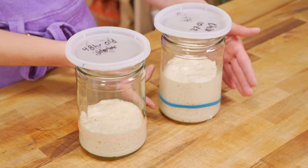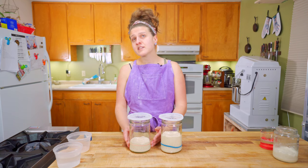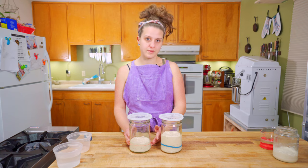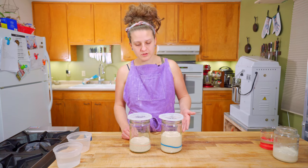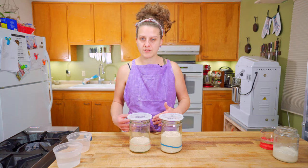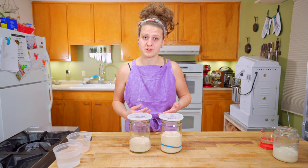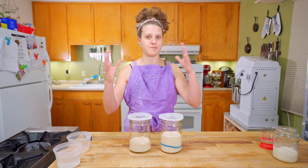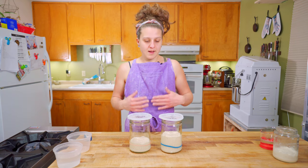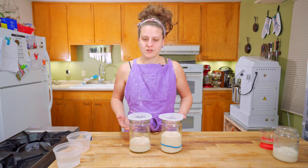So the gist of it is: get familiar with your starter and the rise and fall. Feed it really frequently. I would say feed it at least every 12 hours for the three days leading up to baking — say 7 a.m. and 7 p.m. Some people feed their starters every six hours the few days leading up to baking, and those are just climbing out of the bucket and do a beautiful job making big open loaves. But you do have to discard a little more. Find out what works for you and your schedule.